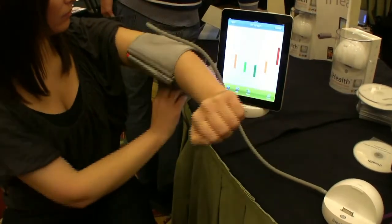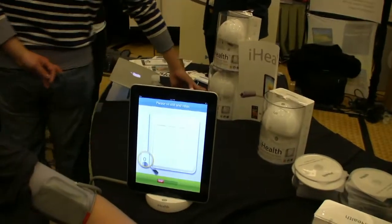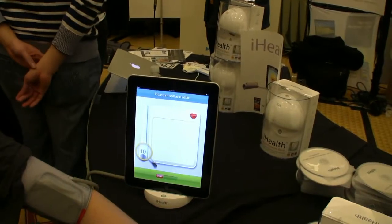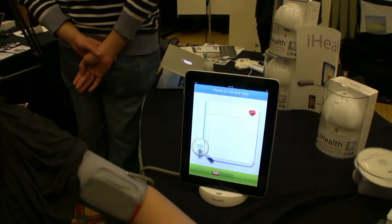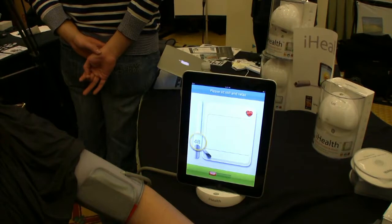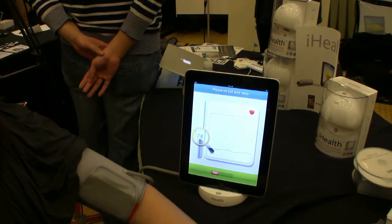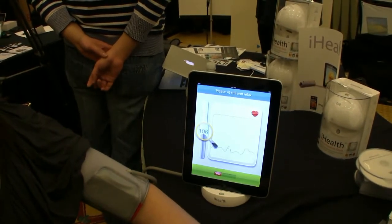It's really simple — you just press the start button and it's asking her to sit still and relax. Any wild movements, laughter, or talking would adversely affect her results. She's sitting still and right now it's pumping pressure to her arm and we're starting to get a reading on her heartbeat — looks very healthy.